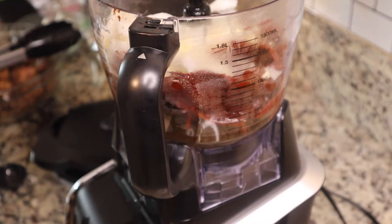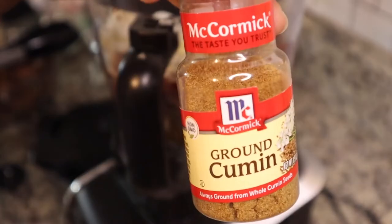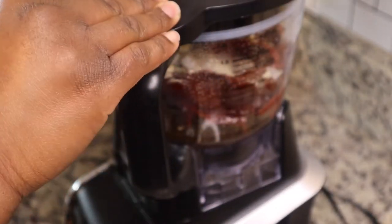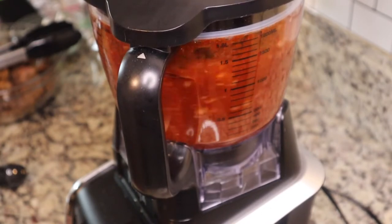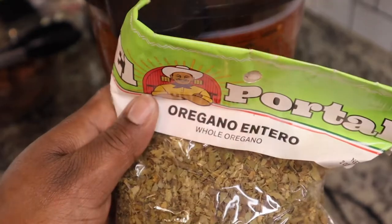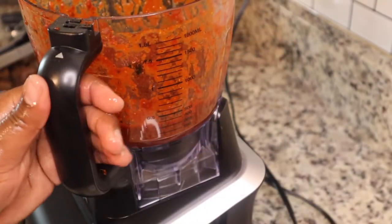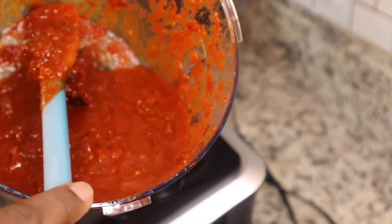Season this up — we don't want bland food! Blend all of these ingredients together until as smooth as you can get it, because you'll still need to strain it. I forgot to add the Mexican oregano before blending, so you'll see me add it after, but it is what it is. I added the Mexican oregano and now this chili sauce is ready to go through a mesh strainer.